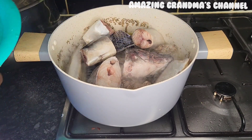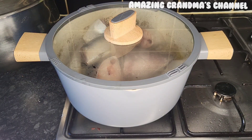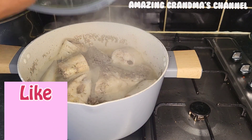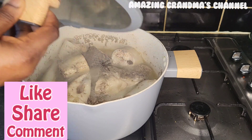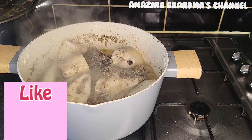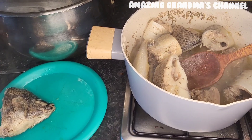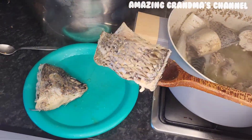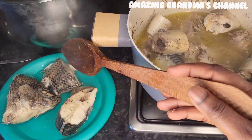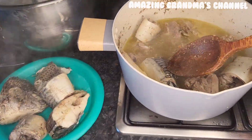If today is your first time, you are welcome. Please subscribe to this channel, give it a thumbs up, share and like. I'll cover it for another 15 minutes, then I'm going to remove the boiled fish before adding any other ingredients — to avoid it breaking and scattering inside the soup.